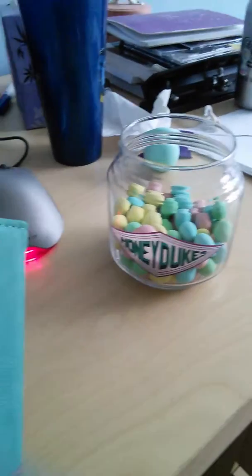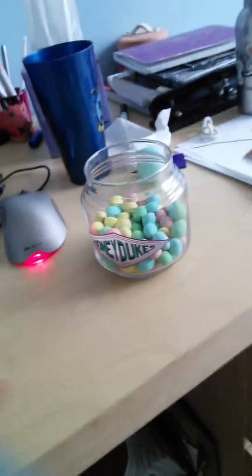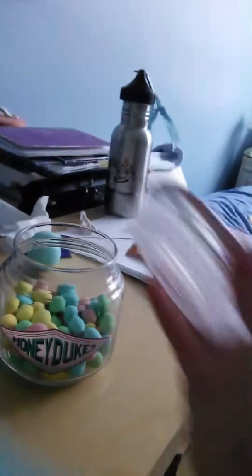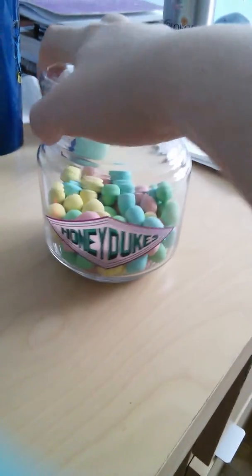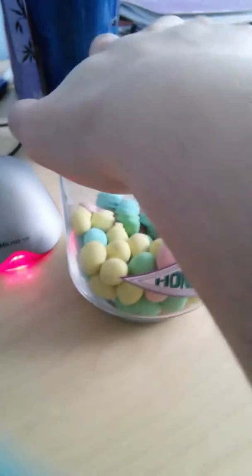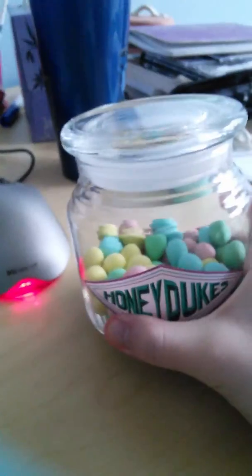Look how cute this is. So I went and got some Cadbury mini eggs, and then I went and cleaned out my Honeydukes jar from Harry Potter World with some baking soda and some warm water. And now it's crystal clear. And I put the eggs in them. Look how cute it is.